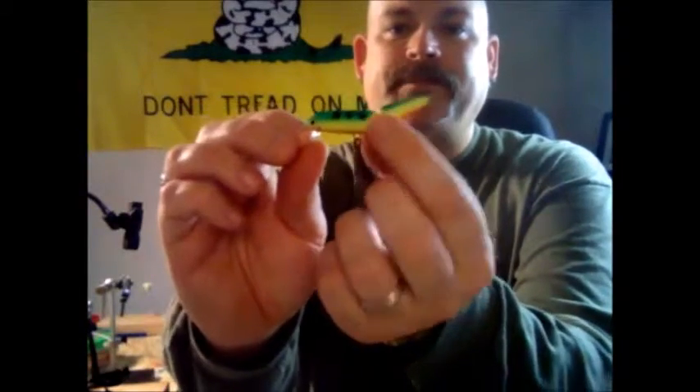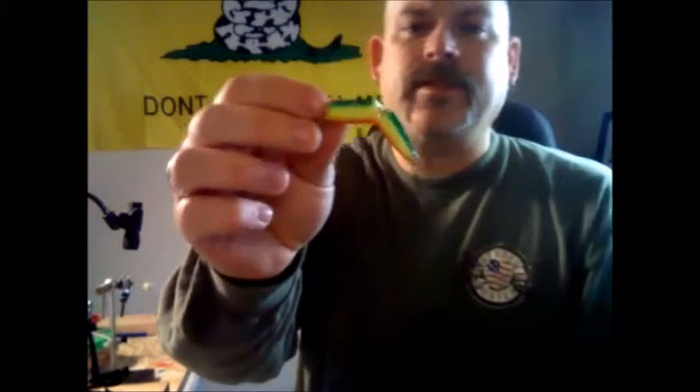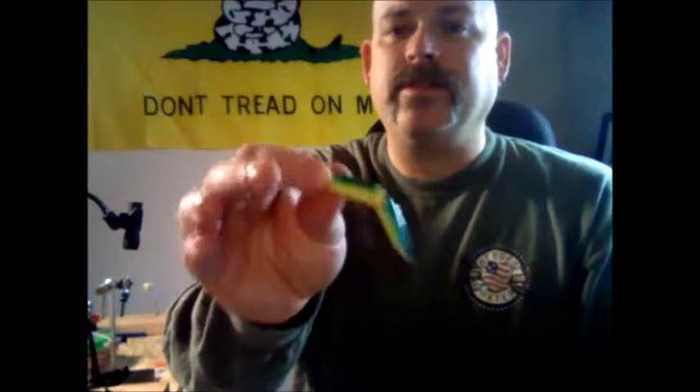This is a Rapala jointed body. I throw these in the summertime with a nice steady retrieve. In the wintertime, you want to use that retrieve, retrieve, pause technique. In summertime, you can mix it up — retrieve it steady, do the pause-retrieve, or twitch it. These work fairly well.